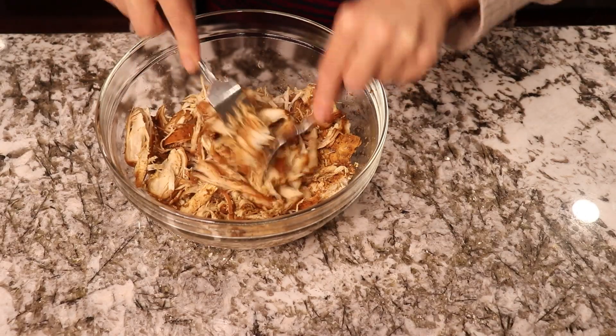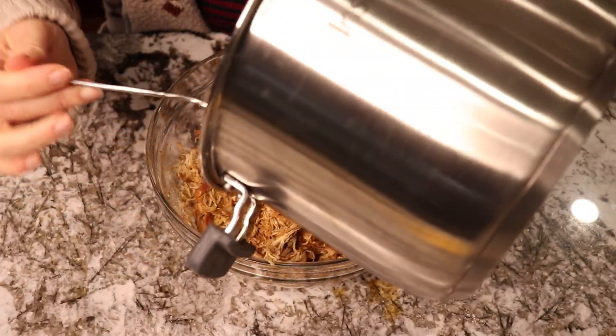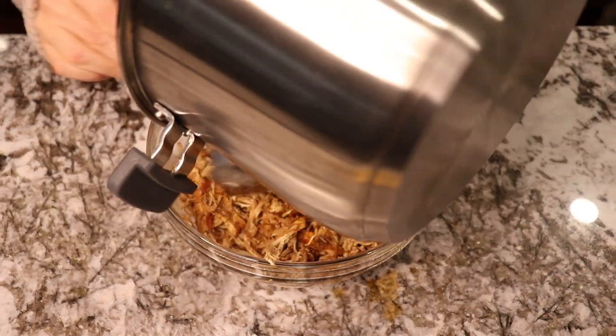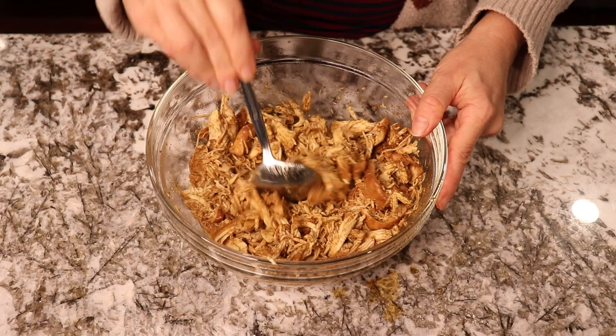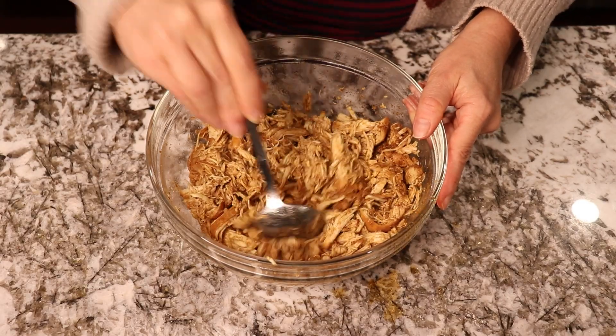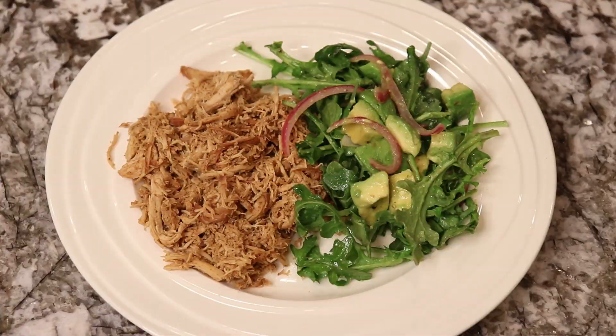The juice tastes amazing too. So I'm gonna pour the juice back onto the chicken. You see it absorbs it nicely and the chicken is done. And this is my chipotle pulled chicken. Today we're just eating it with an avocado arugula salad.